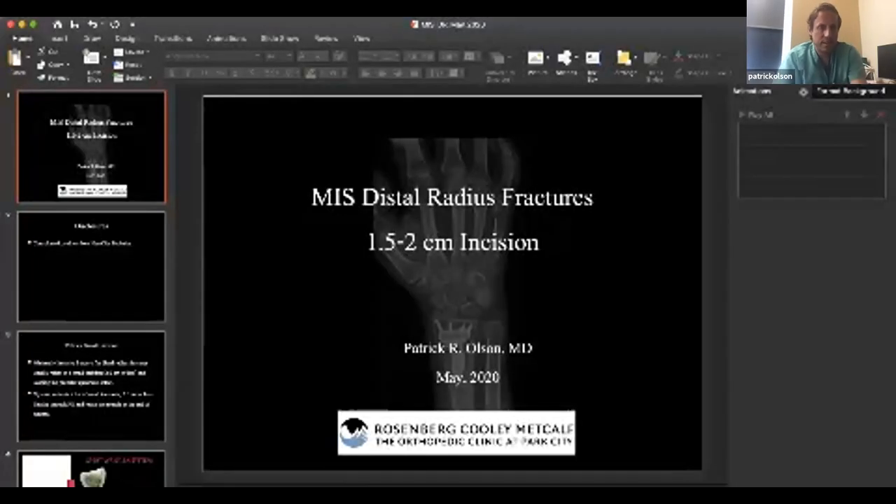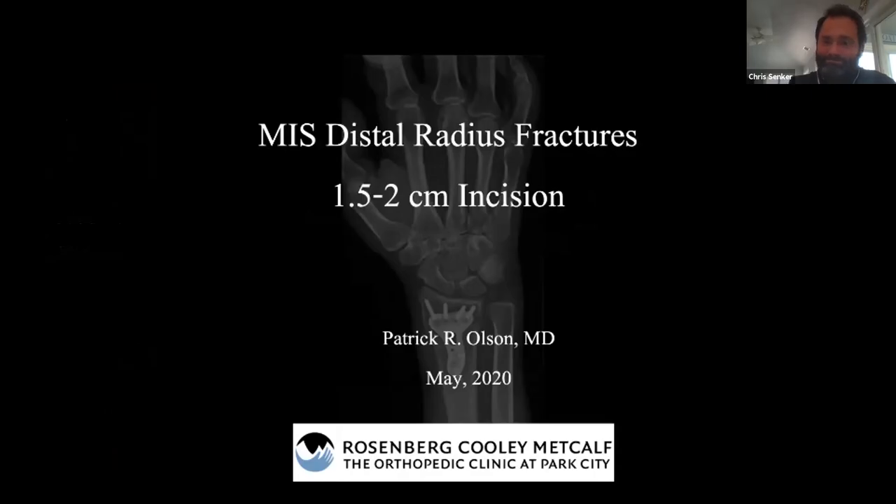Hey guys, hello everyone. Let me share my screen with you — tell me if you can see this. Great.